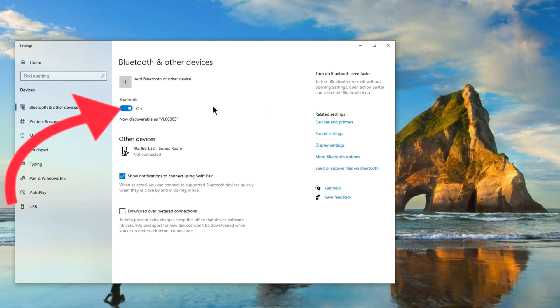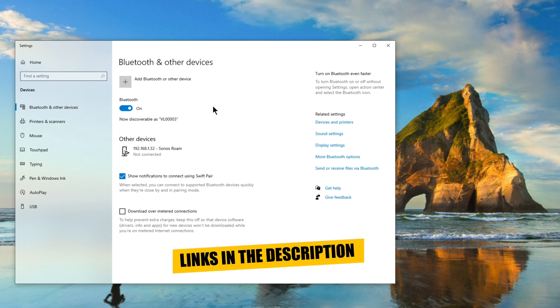From here, it's important to make sure Bluetooth is switched on. If your PC doesn't have Bluetooth, you can add it with a dongle. I'll leave a link to some Bluetooth dongles in the description below.